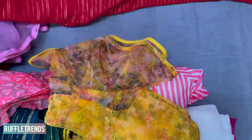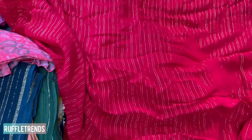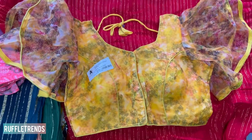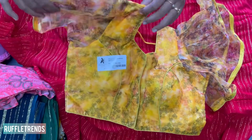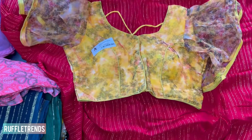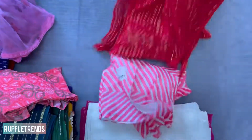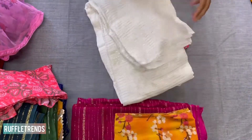The next one is a beautiful red color with gold zari — golden lines all over the saree. The matching blouse is a beautiful yellow color with ruffles, a front hook, and back knot. It's a very bright and beautiful combo, perfect for party wear.